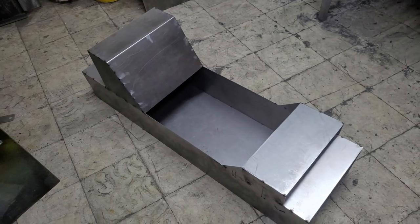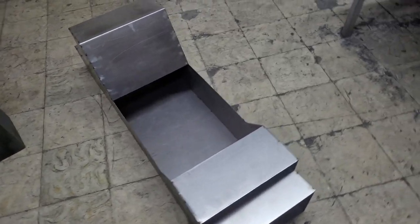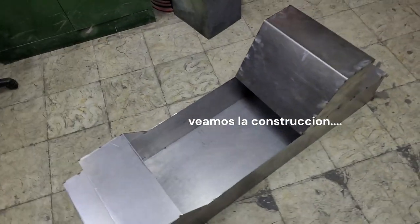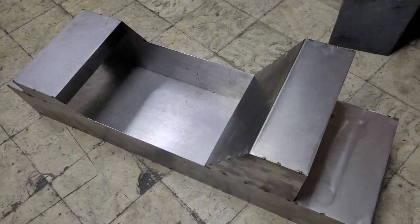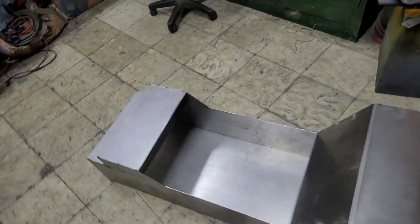Hello, hello, hello. Aquí estamos de nuevo con otra fabricación, otro artículo, otro modelo de catadora. Este es un modelo de catadora.